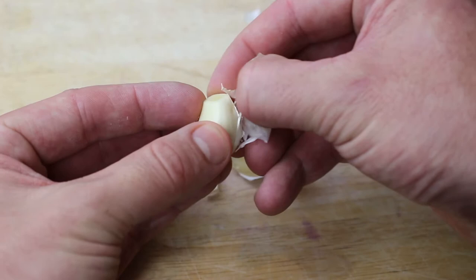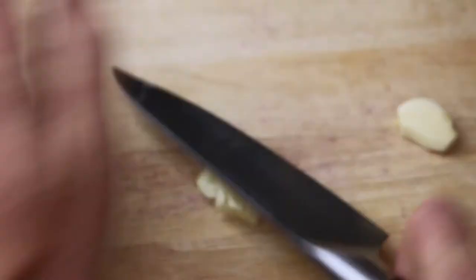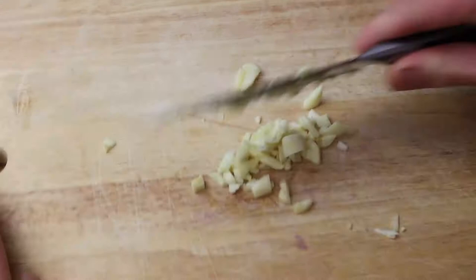On to the moules — the mussels — which we're going to do in a marinière style, so it's called moules marinière. This is a very classic way to present mussels. First thing we're going to do is take some garlic cloves, peel them, top and tail them, crush them with the back of a knife, and give those a good chop. Like we do in all the videos, just go back and forth — no real special technique, just time and patience, keep working your way back and forth across the garlic.